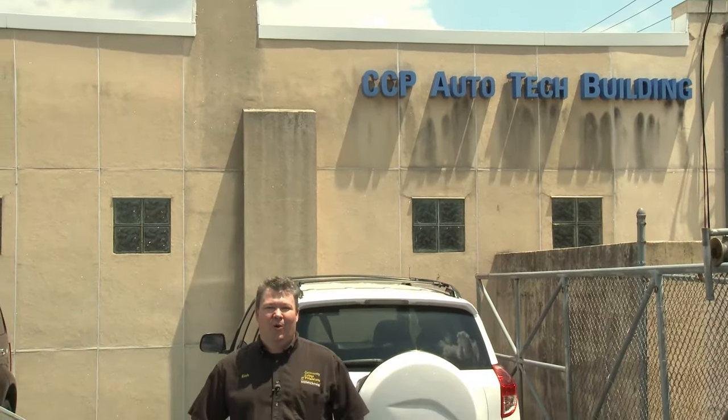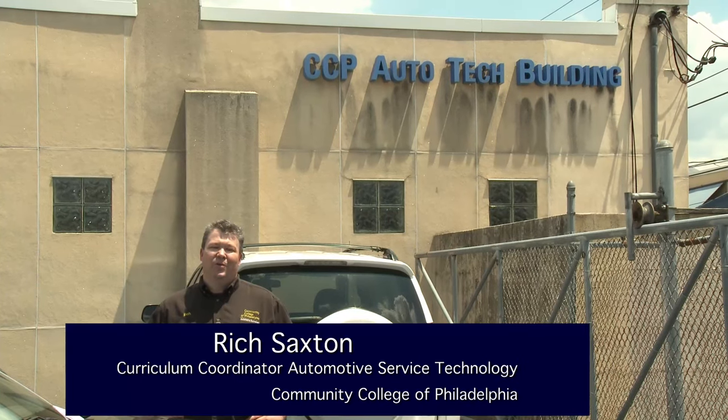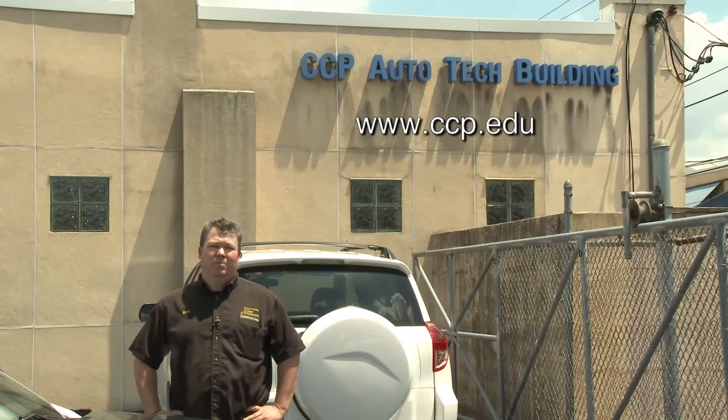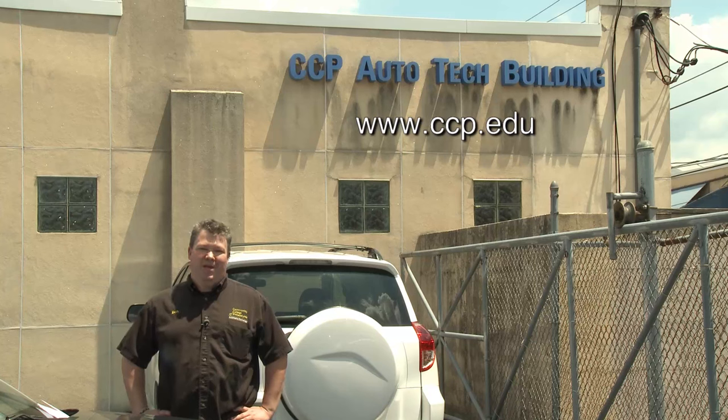Hi, and welcome to Car Corner. My name is Richard Saxton. I'm the coordinator of the automotive programs here at the Community College of Philadelphia. In today's episode, Dan Reed is going to stop you in your tracks with his discussion on brake master cylinders. If you have any questions about the programs here at the college, please check us out at the website. Now it's time to get it in gear.